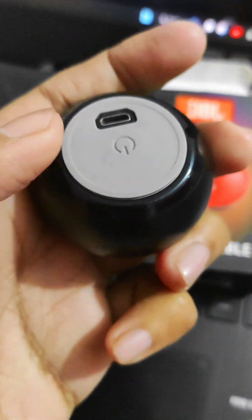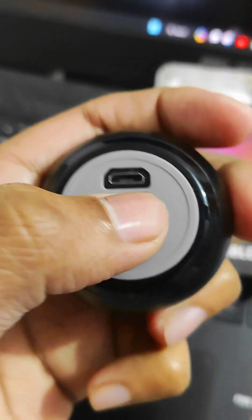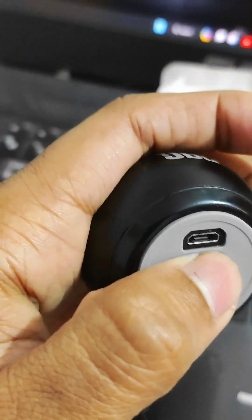This is a 2-side speaker. The speaker is on the front. And here is the Micro USB port.